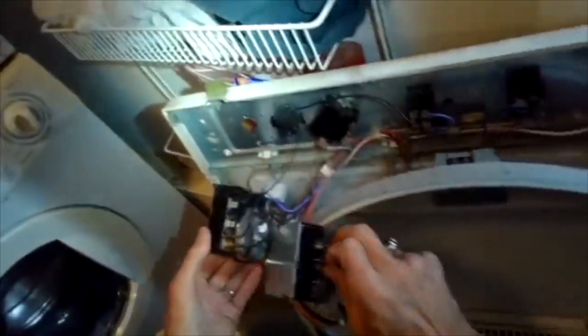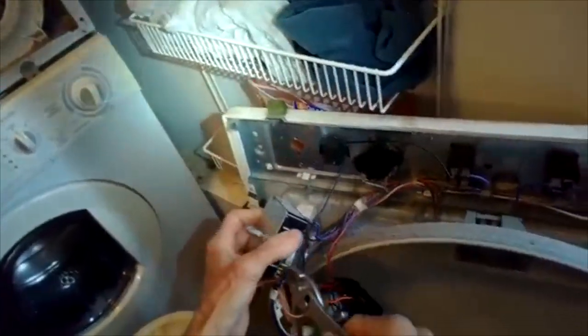With your front panel off, it also might be a good time to reach in and try to remove some of the lint that has built up inside the cabinet.